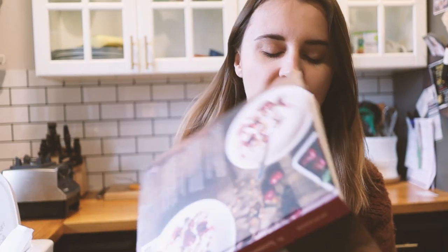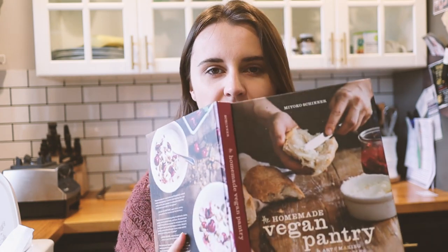Silly me — I went online to look for a soy milk recipe when I had this book, The Vegan Pantry. This recipe is super simple, actually easier than the one I followed. Her recipe: use dry soybeans, don't soak them, cook them briefly in boiling water, then drain and rinse them. Then transfer into the blender from there.